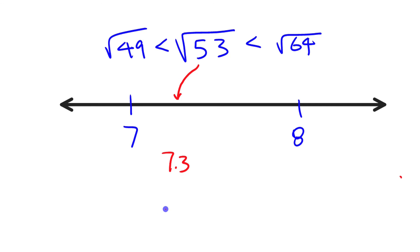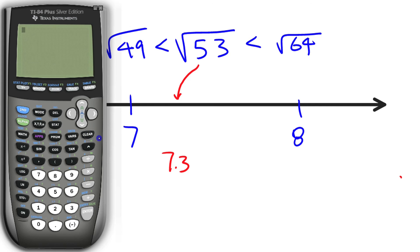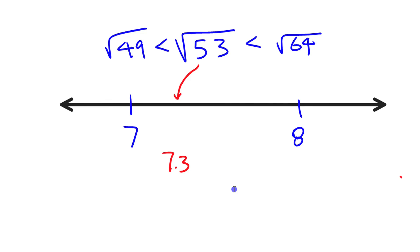Checking on the calculator: the square root of 53 is approximately 7.28, which is pretty close to our estimate of 7.3. If we square 7.3 we won't be far off from 53. All in all, a pretty good estimate. So there you have a method for estimating the square root of a number that's not a perfect square: use two known perfect squares on either side of that number.